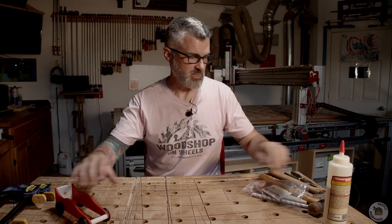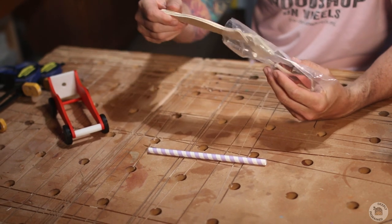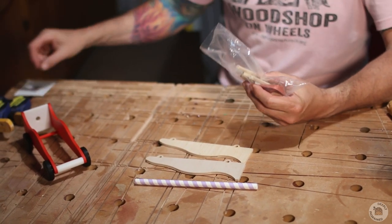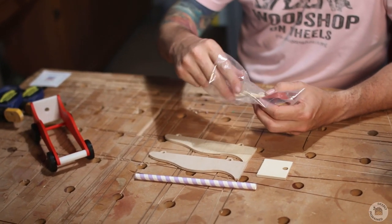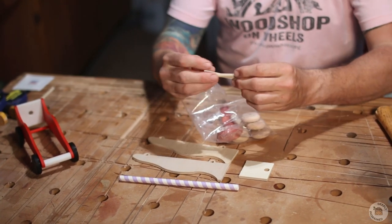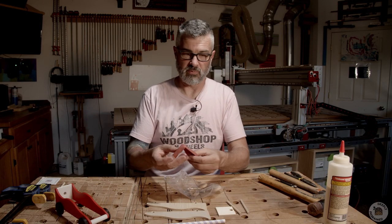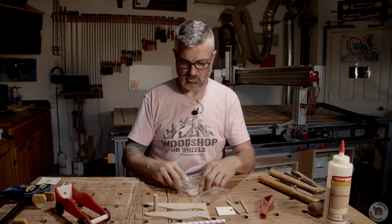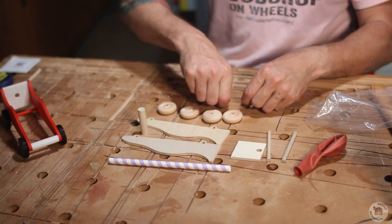So let's talk about making your race car. We're going to take our kit here and pull the pieces out. We've got a straw, two body side panels, a card, and the back of the race car with a hole in it. We have two long quarter-inch dowels — these are the axles. Of course we've got a balloon. We have the front bumper which is a half-inch dowel, two inches long. And it wouldn't be a race car without four wheels. There's also a couple of nails in here.